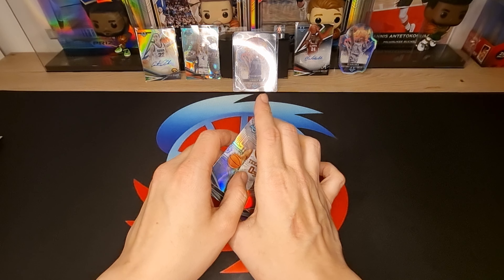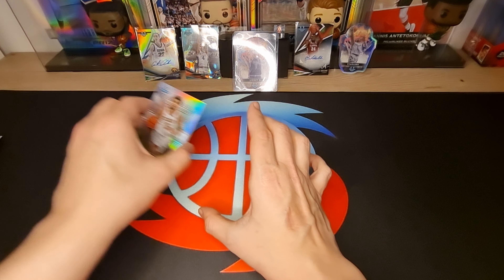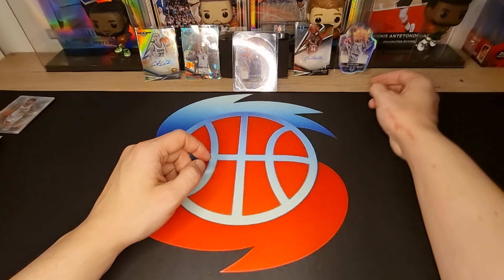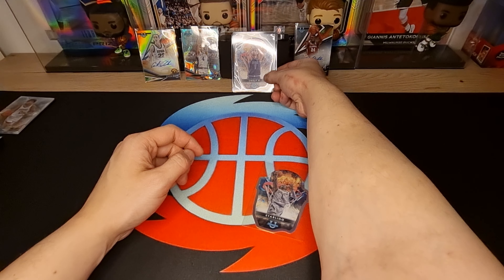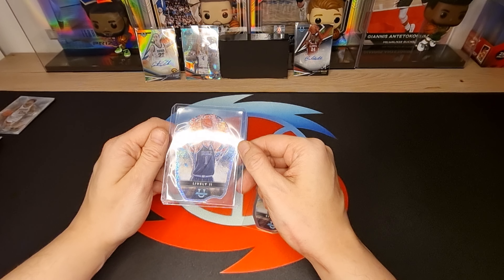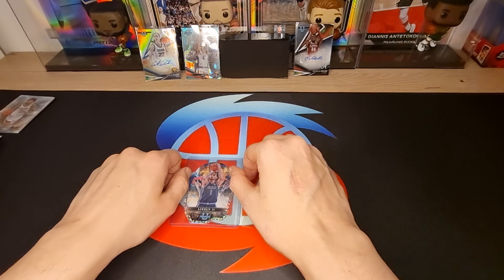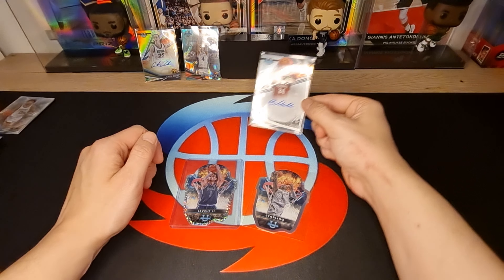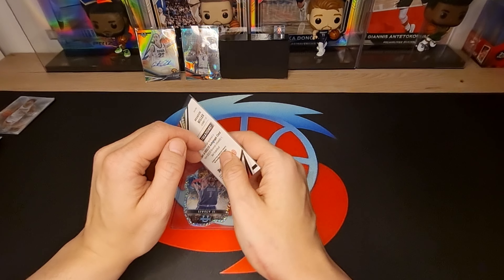Oh, it was a boxer - okay, we got a Sterling card! We got a very awesome Derek Lively card - sparkly! Got a Brandon Miller autograph in a very, very nice shape.